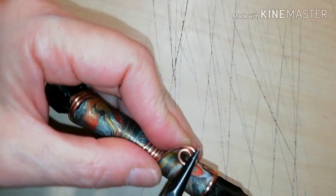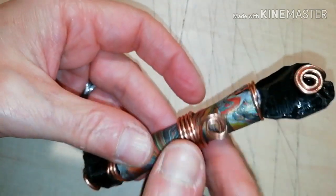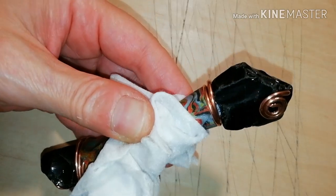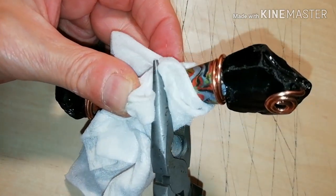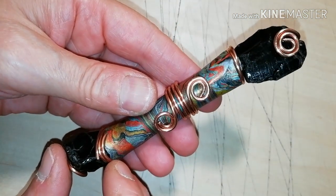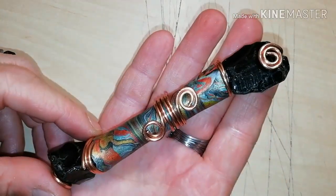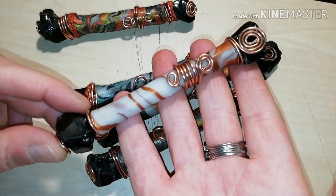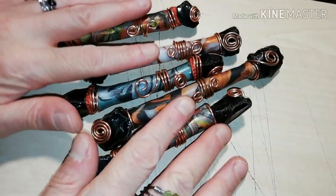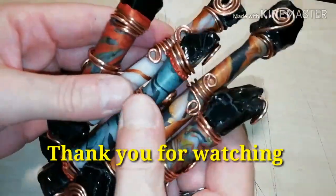When you finish, you will see that the whole part moves. To prevent harming the wand, wrap a tissue around it and then pinch. And this was how you can make beautiful obsidian wands for crystal therapy or just decoration. Thank you for watching.